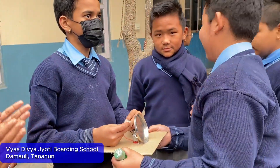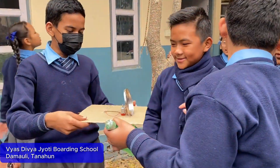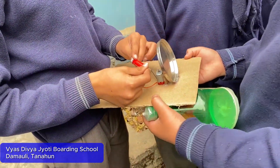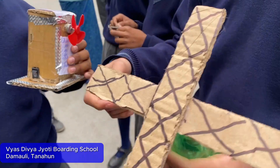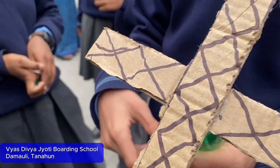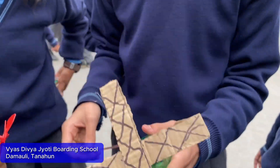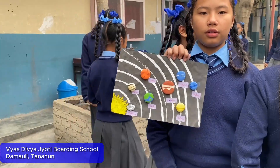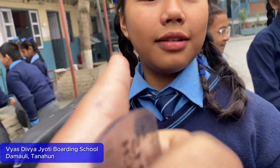This is an electric bell. Look here, and this is an easy water setup. This is an electric bell and a fan. When power goes out, we can use it. This is a pinhole camera, made by Cinderella Rana.